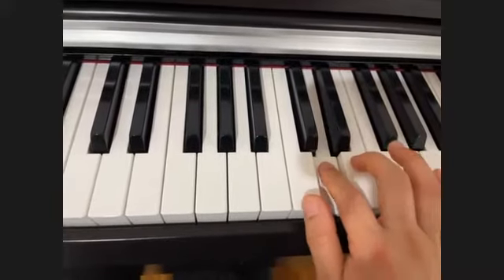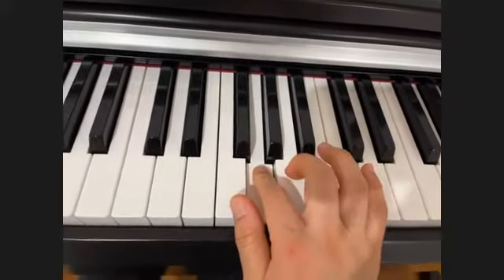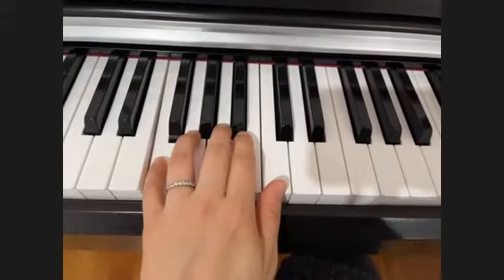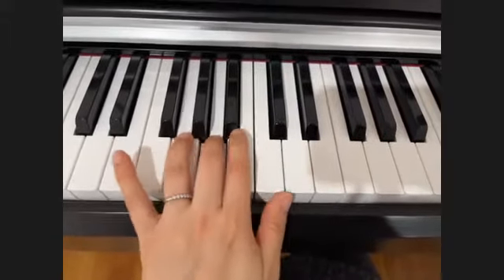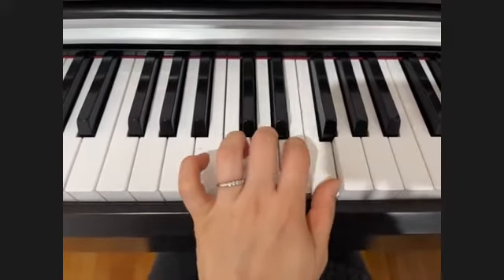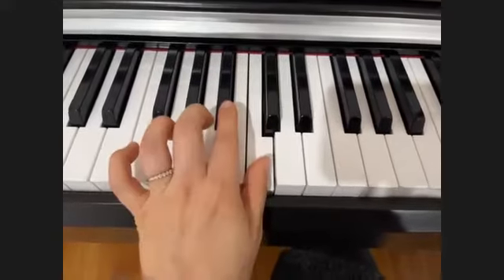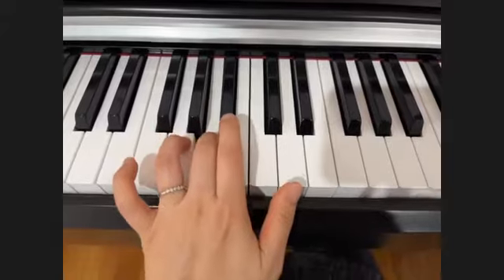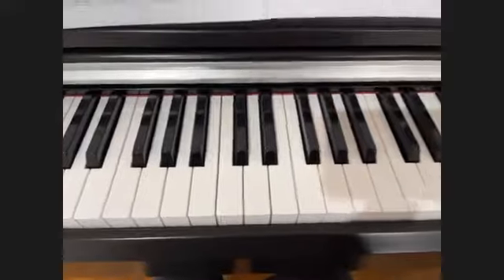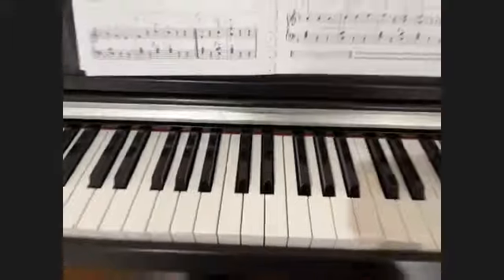Coming back down: three, two, one, four, three, two, one. Now the right hand and left hand — left hand has the same fingerings. It's the fingerings on the right hand that change, ending with the fourth finger.